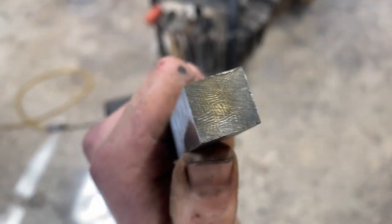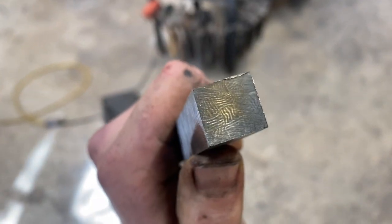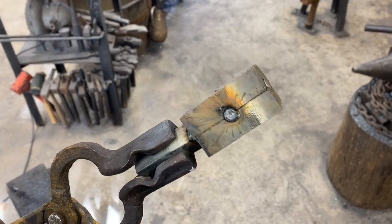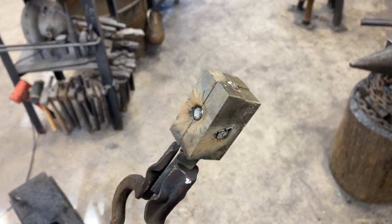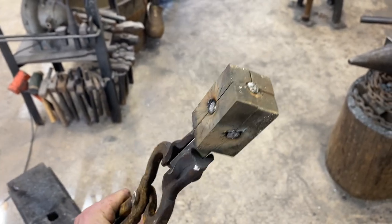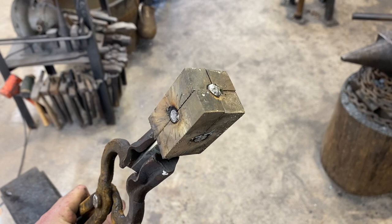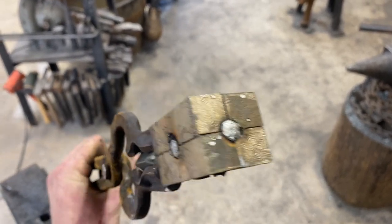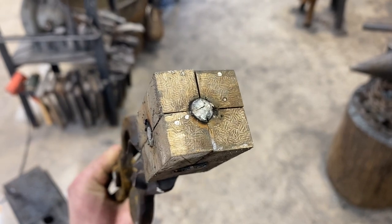This is about what we're working with right here. Getting ready for the last forge weld — there's a little bit of gapping in some places, but this is infinitely better than it was last time. We'll give it probably three good welding heats to try to get everything put together, clean off the ends, then upset it and draw it out into a bar. Hopefully it holds up — we might have a pretty cool pattern if it does.